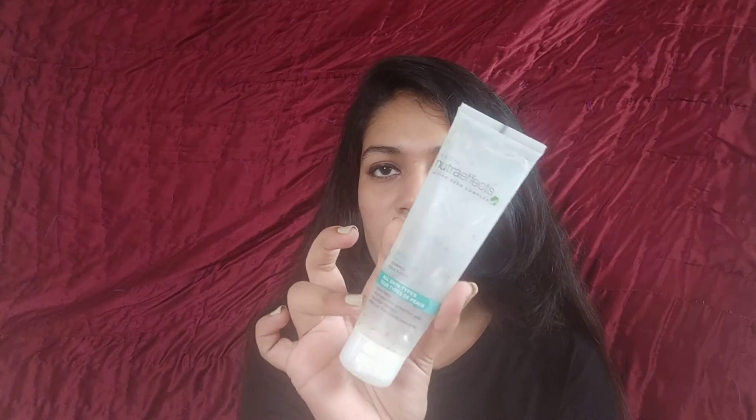Moving on to two products which are very similar to each other, so I'll talk about them together. The first one is by Plum — it's the Grapeseed and Sea Buckthorn Mild Foam Scrub. The second one is by Avon Neutrifex — it's their 3-in-1 scrub. Both of these are supposed to be really mild scrubs that do a little bit of gentle exfoliation, but let me tell you, these two do not exfoliate at all and they don't make any difference in that aspect.